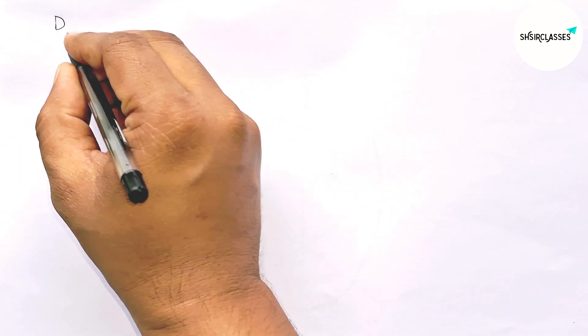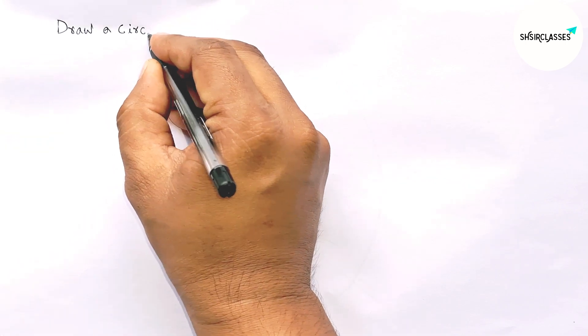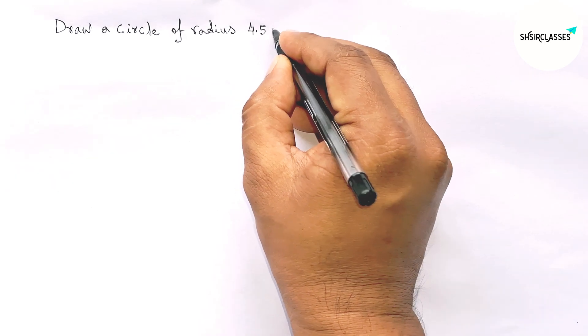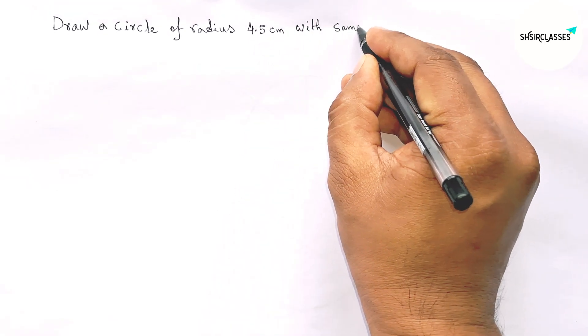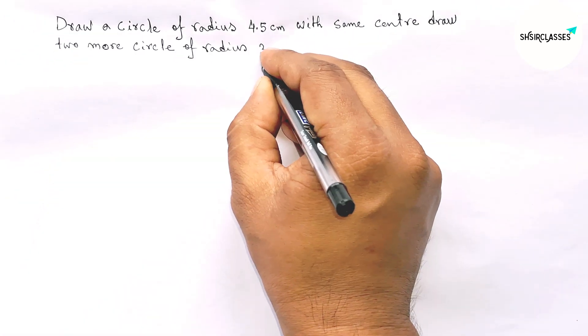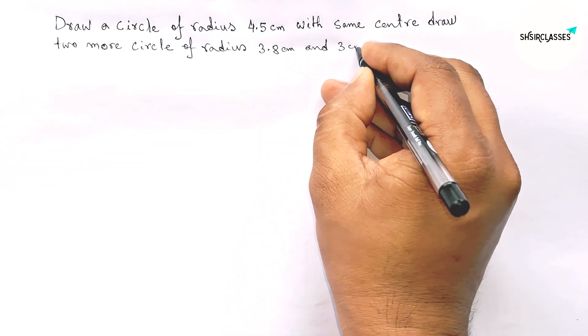Hi everyone, welcome to SSR Classes. Today in this video we will draw a circle of radius 4.5 centimeters, and with the same center draw two more circles of radius 3.8 centimeters and 3 centimeters, in an easy way. Please watch the video to the end. Let's start.